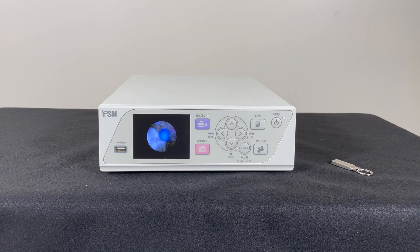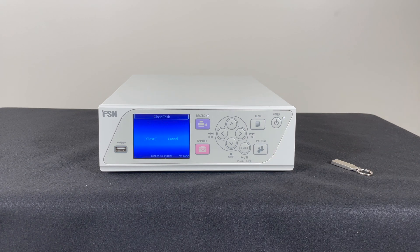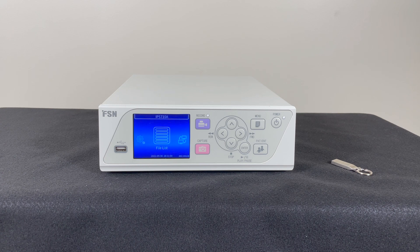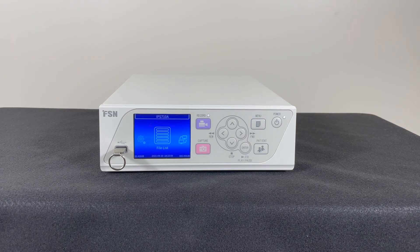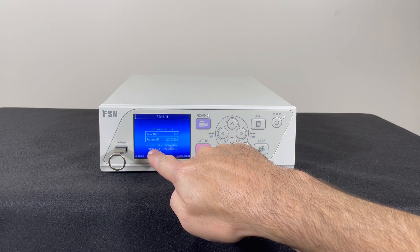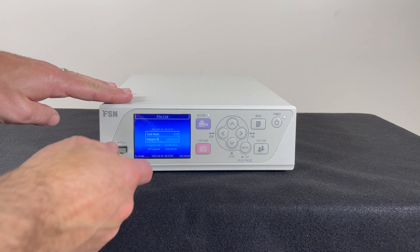Press the record button again to stop the recording. Recording task 387 is now finished. The close button is highlighted — press enter to close the task. To save a task onto a USB stick, place the USB all the way into the slot. Press the menu button, then press enter for the file list. The last recording will be selected. Press the down button to move the cursor to Copy USB and press enter. To choose a past recording, press the left button until the desired task is selected. The files are saved to the USB stick.